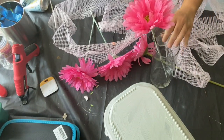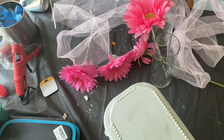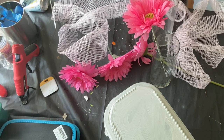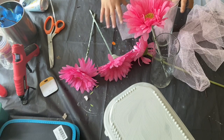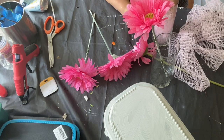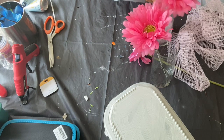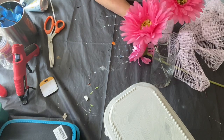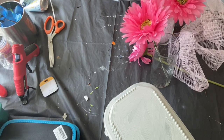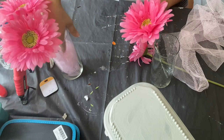For my next DIY, I'm going to be using these hurricane vases — I have two of them — as well as these Gerber daisies. I think these came from a centerpiece from a baby shower, or I might have bought them. I had them in my box of florals from years ago. I'm kind of playing around with it, whether I want to wrap the pink fabric around the vase or just put it in.